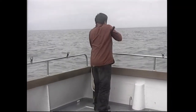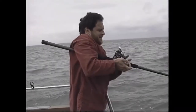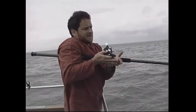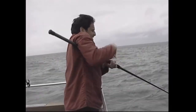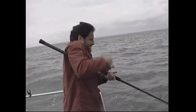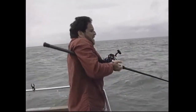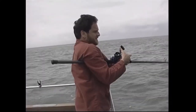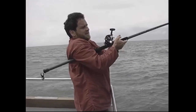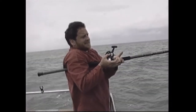The fish is running up tight towards the anchor rope, which is concerning. Now it's come back down. The other rod is cleared out of the way, giving plenty of room. The fish is coming down tide at a real rate of knots — you've got to try and keep up with these things. The eel tail has certainly worked.